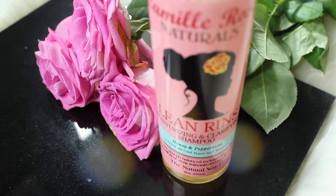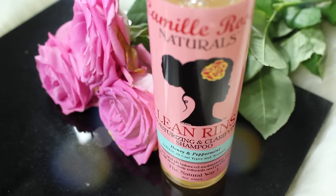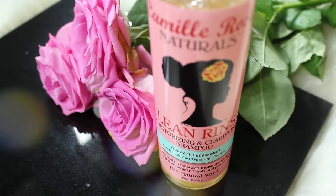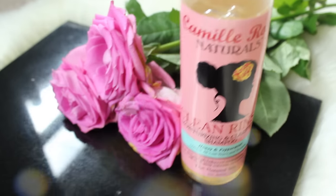We need to remove any build-up of products on the hair, and for that I'm using the Clean Rinse by Camille Rose Naturals. It takes everything off while maintaining a moisturized feel to the hair.